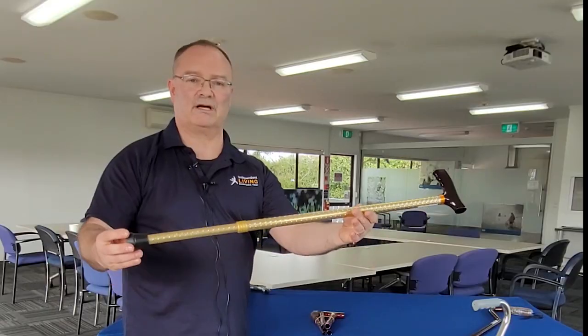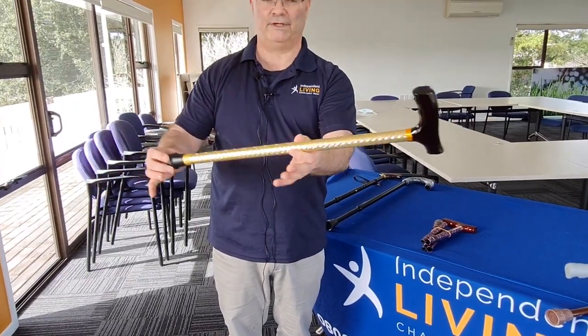Just to show you, our telescopic sticks come in all sorts of different colors — this is our golden stick — and again as you can see, fully adjustable.